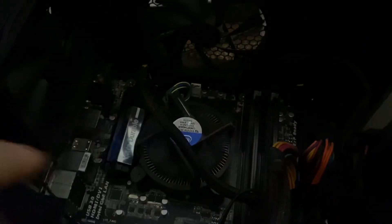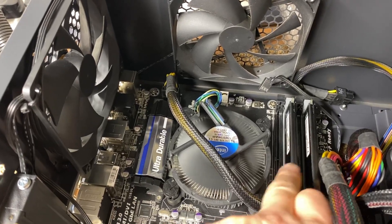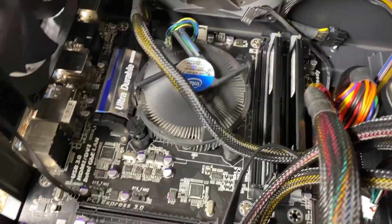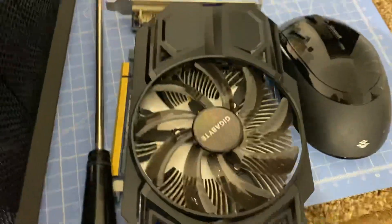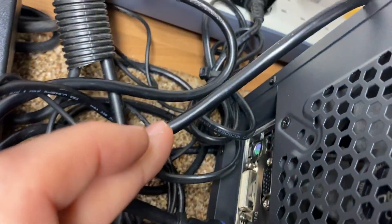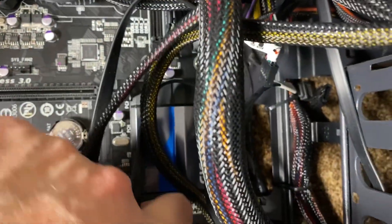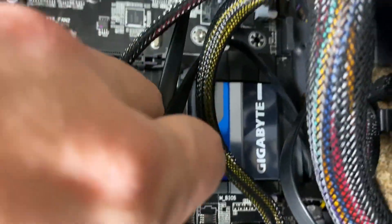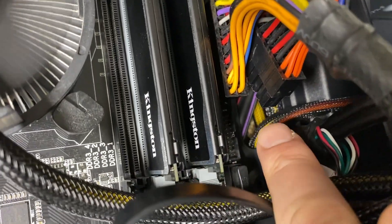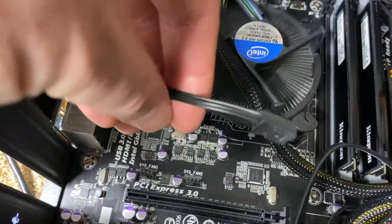I've tried it with different combinations of RAM slots — I've had it with one RAM slot and both. I've taken out the graphics card. I've unplugged any unnecessary cables, just the power cables, and got rid of the USB 3. I've also unplugged auxiliary fans, just in case there's anything possibly tripping this motherboard.